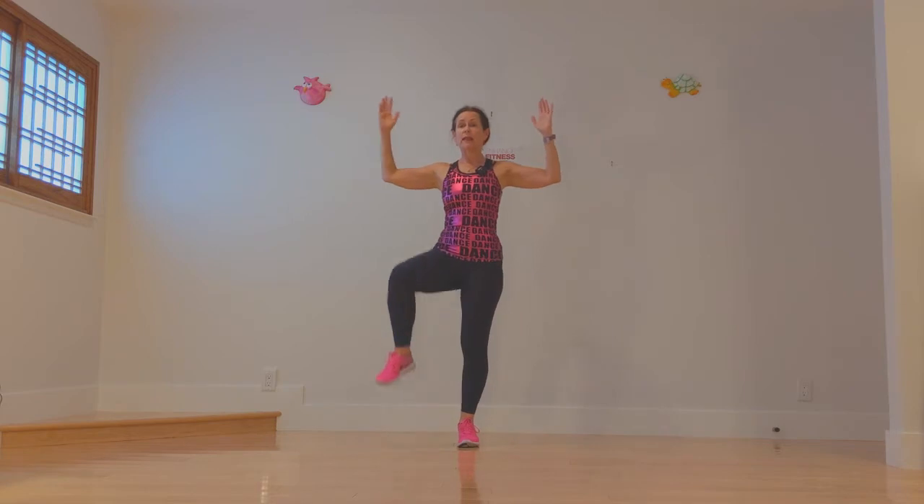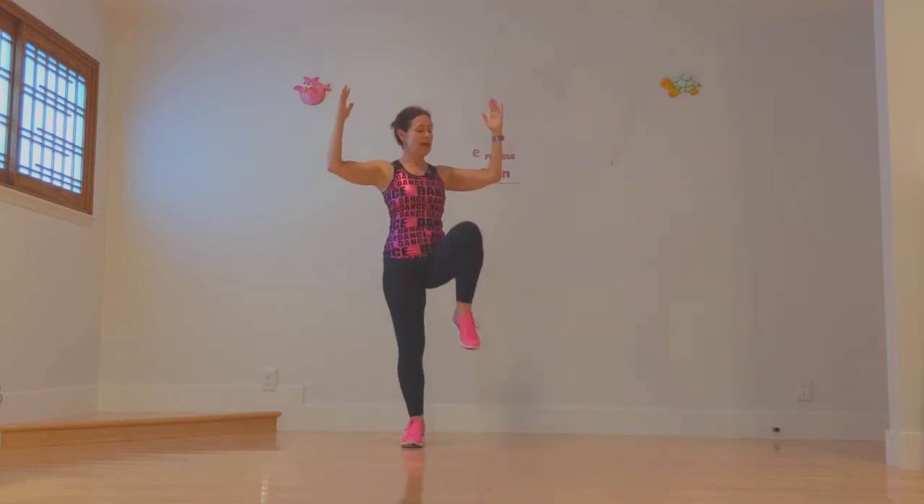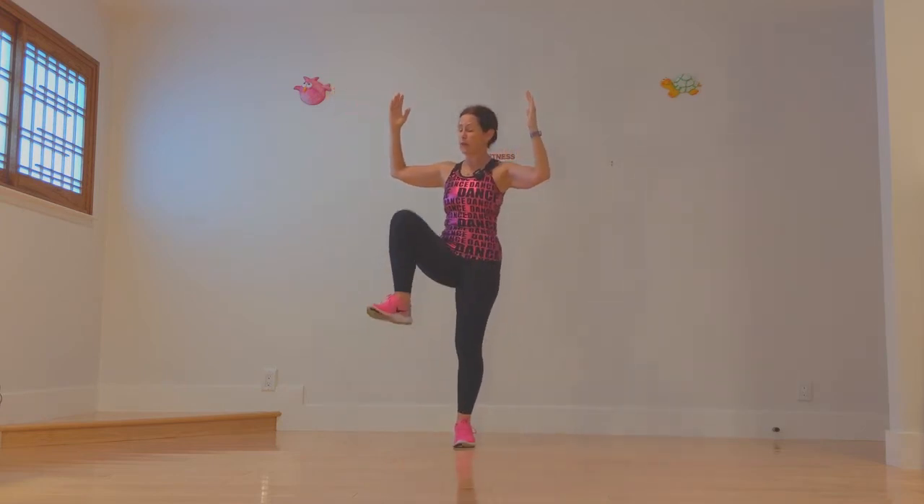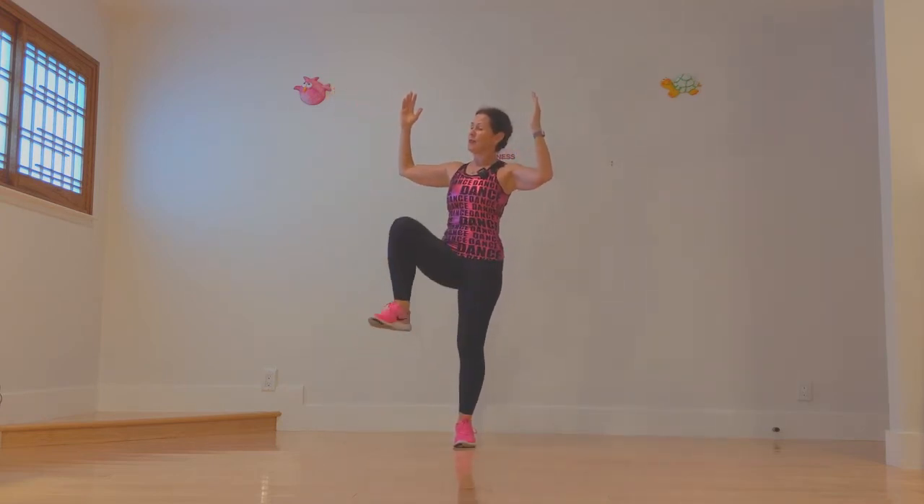Now the left knee. Lift, heel, knee and down. Lift the knee, heel, lift and down. One more time: lift, heel, lift and down.